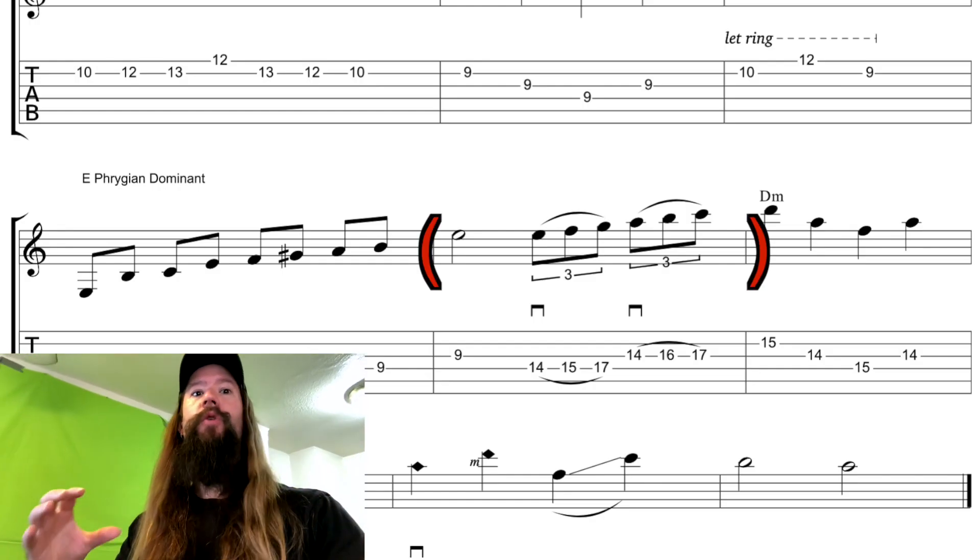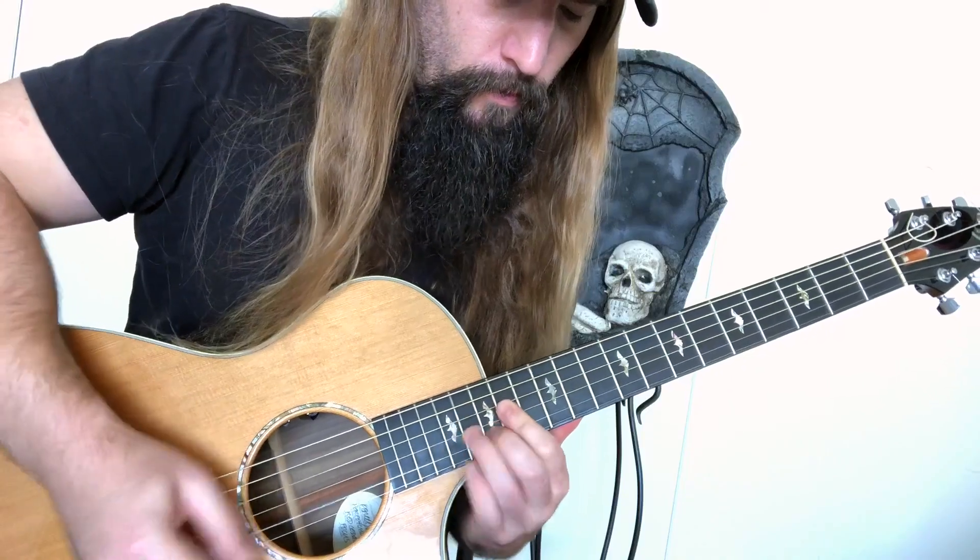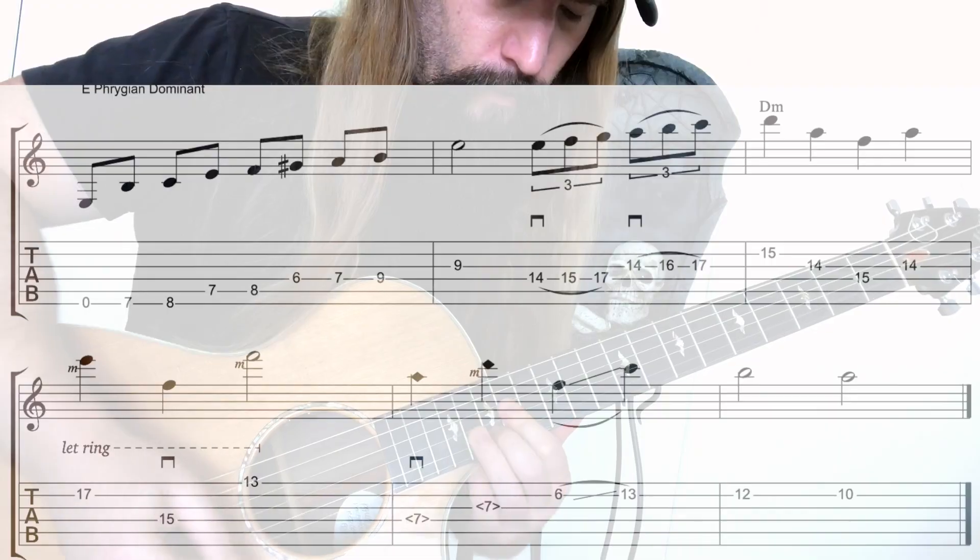I broadcast the next chord change to D minor with an 8th note triplet climb. It's not only fast but serves to accelerate the crescendo when we arrive at the next chord. We then hear some dissonant notes bleeding into each other before it's all resolved with some sweet consonants.